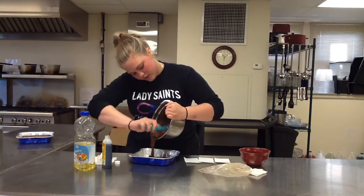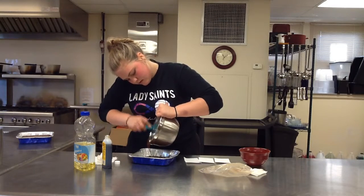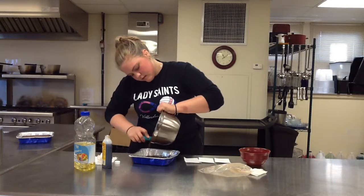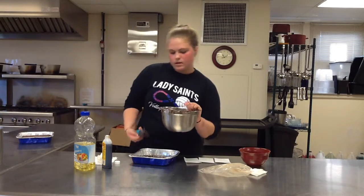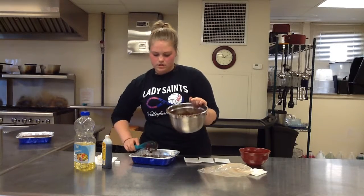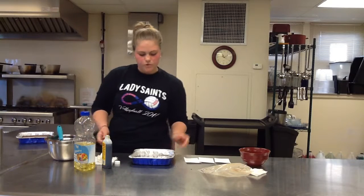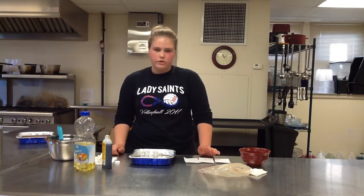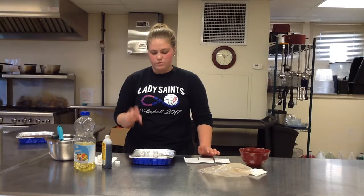You can use whatever you mixed it with — just scrape it out into your pan. After you've emptied it all into your pan, you would put it in the oven at 350 degrees and bake it for 20 to 25 minutes, depending on how gooey or how firm you want the brownie to be.